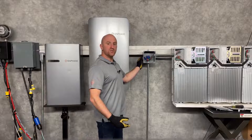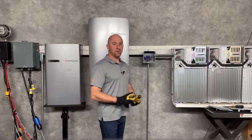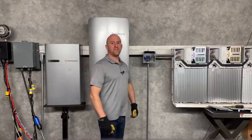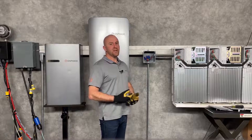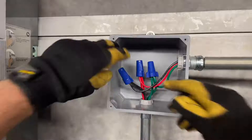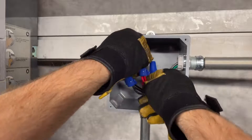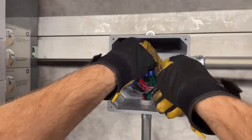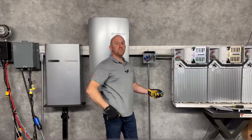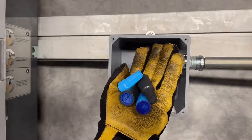Using an external junction box, you can parallel together battery circuits using appropriate splices. Here I'm showing wire nuts. Be sure to install these carefully and give each of them a tug test to ensure the wire is secure. If your junction box is outdoors, be sure to use wet-rated wire nuts similar to these.